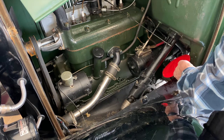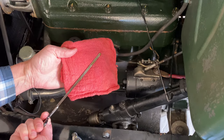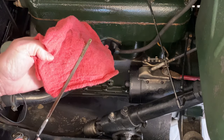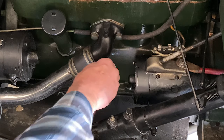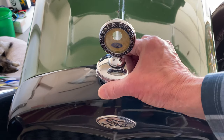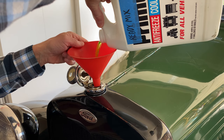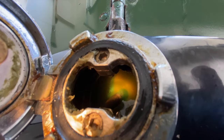Got it. Let's check the oil level. Looks good — clean it off and check again. It's on the full mark of the dipstick. Perfect. Now I'll check the coolant level. Looks like it needs to be topped off. That should do.